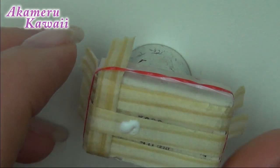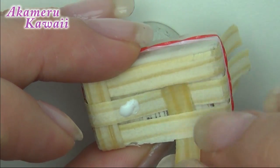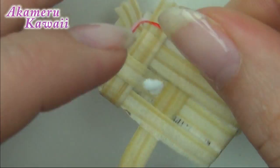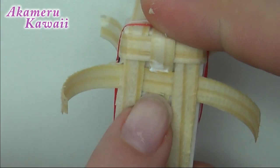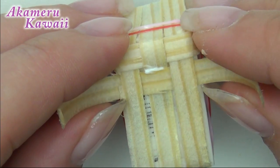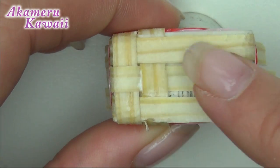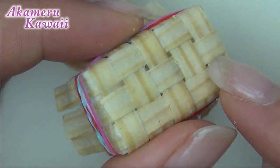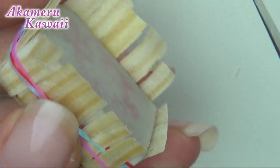Continue to braid in pieces until the bottom is covered. Trim off the ends that are too long and in the way, but don't cut them all the way down.